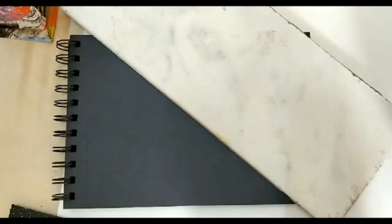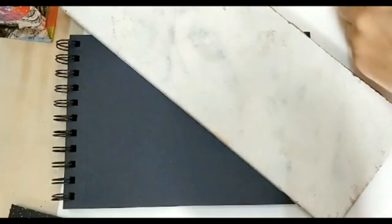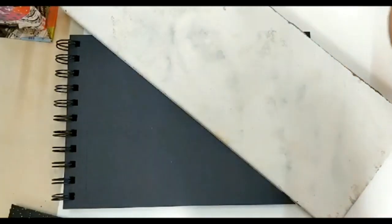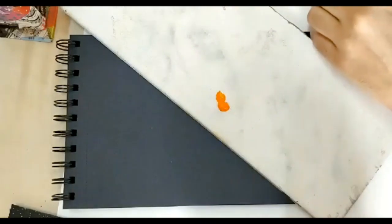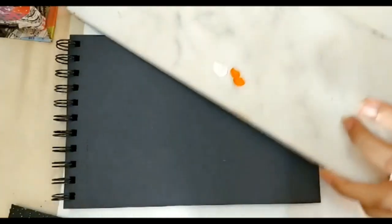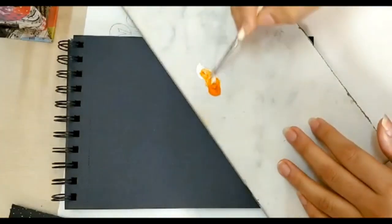I have a marble slab here which I am keeping so that you can see which color I am making. The first color I am going to take is orange, and I am going to take some white. Acrylic colors dry up really fast, so you have to be a little quick while working with them. Oil colors don't dry as fast, but acrylics do — and that is why it is fun to work with them. So I have taken orange and white and I am going to mix them well.